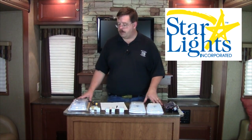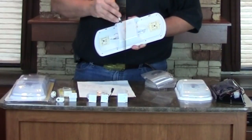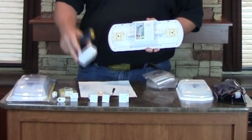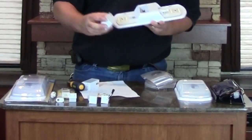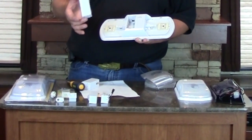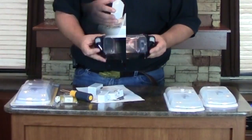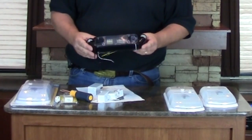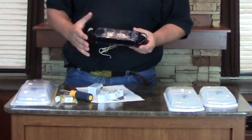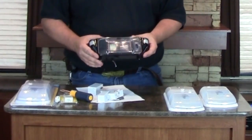We have a number of products here from Star Lights Incorporated. I like their products particularly because they're so user friendly and have so many different options. Their interior lighting units have add-on features like motion and light sensors, dimmers, power plugs for bunk lighting, and small night lights. The exterior lighting features both motion and light detection, making the unit fully automatic with a multi-color indicator showing the light's mode and the coach's battery condition.